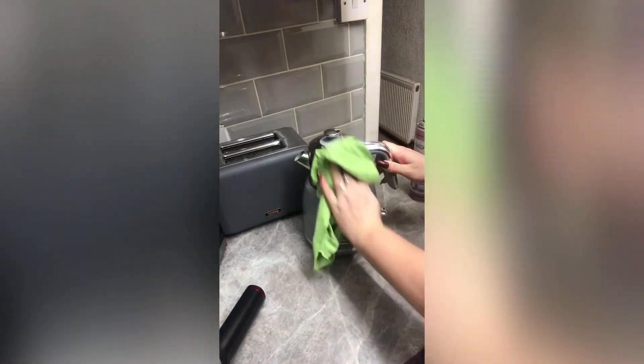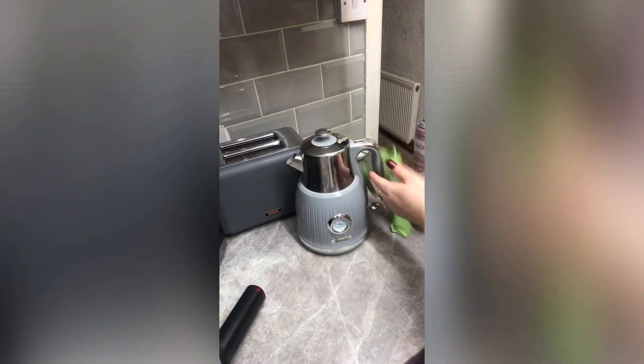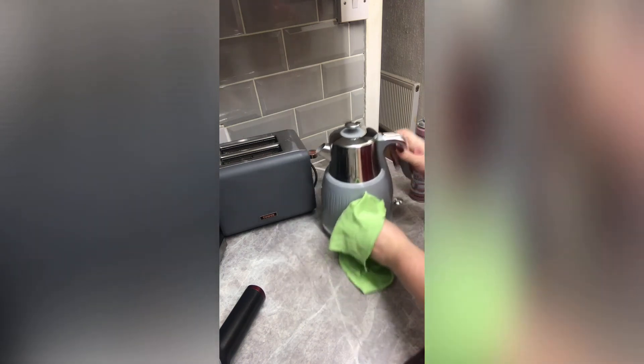I just need to shine up the top of my kettle — product goes onto the cloth and I rub around to shine it. I descaled my kettle two weeks ago so that doesn't need doing yet. I give the handle a quick wipe over and that's basically the toaster and kettle given a quick freshen up — they didn't need a deep clean.